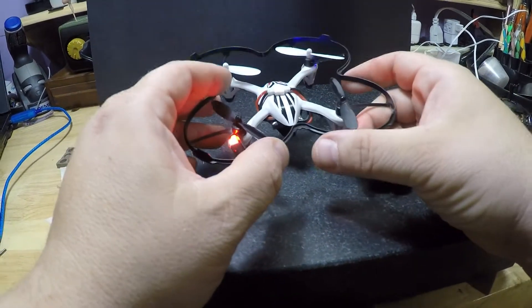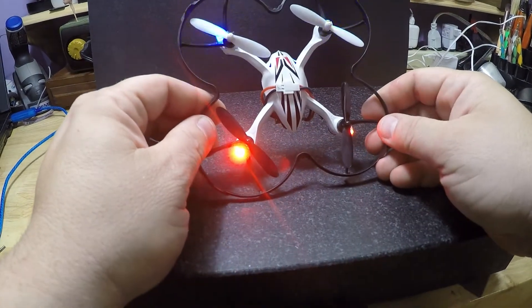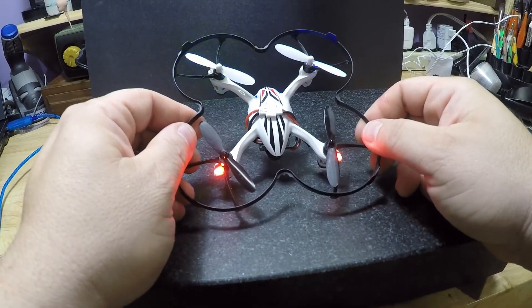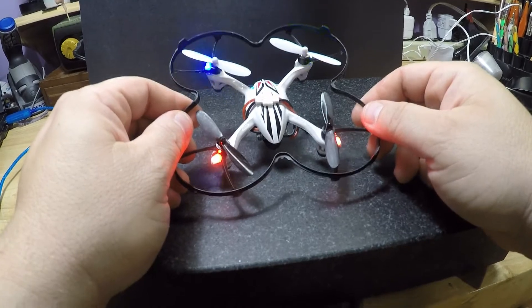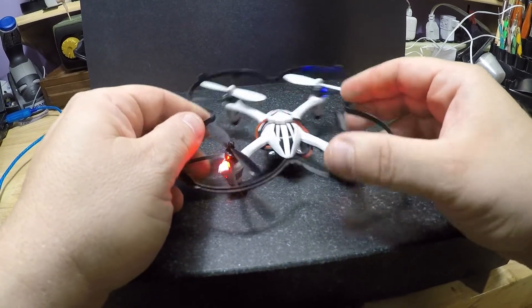But anyway, what this video is about is balanced propellers. I'm not going to go through the balancing process, but I wanted to show you — or at least let you hear — the difference it makes between running standard propellers and propellers that are balanced.